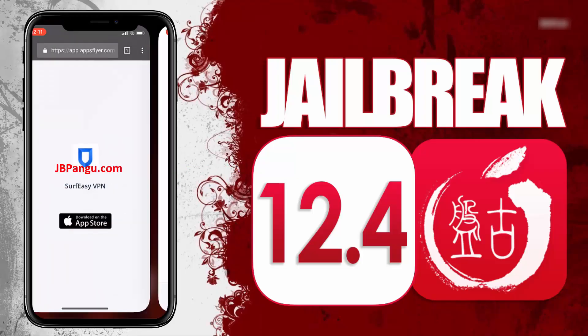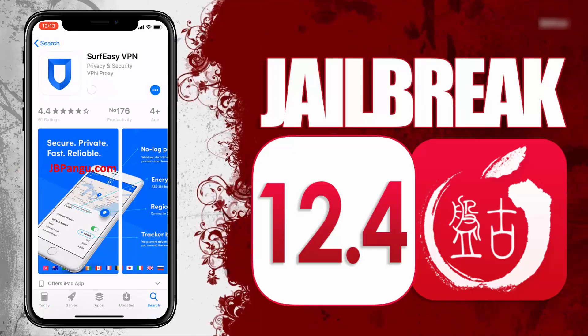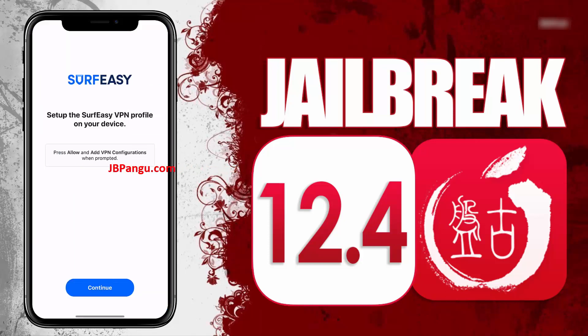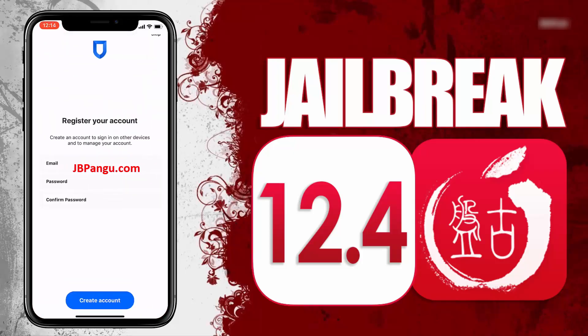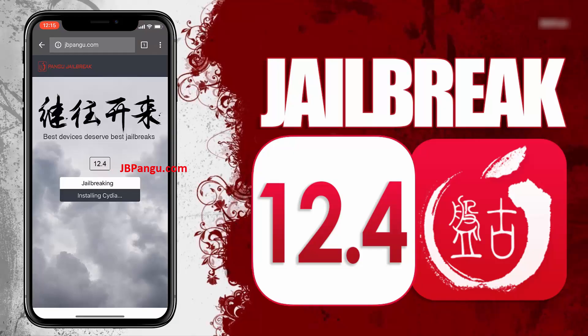Choose any app from here and read the instructions on how to get Cydia sideloaded with this app. Open the App Store and install the app you chose. After installing, open the app and follow the previously given instructions. After completing the instructions, go back to the browser and check the Cydia installation status. It says Cydia is now being installed. You can check this on your home screen.